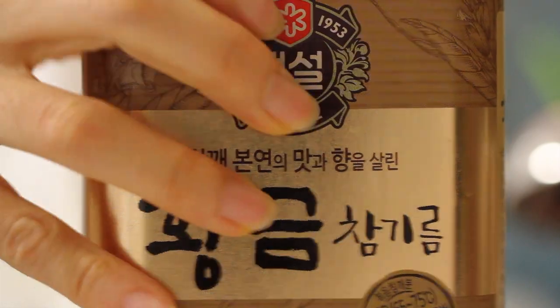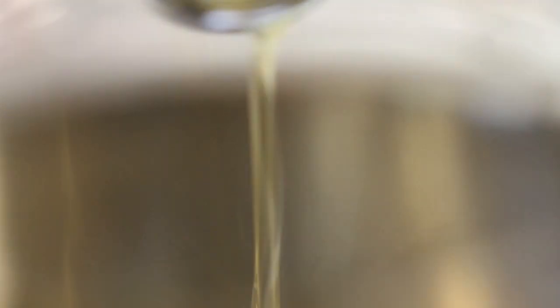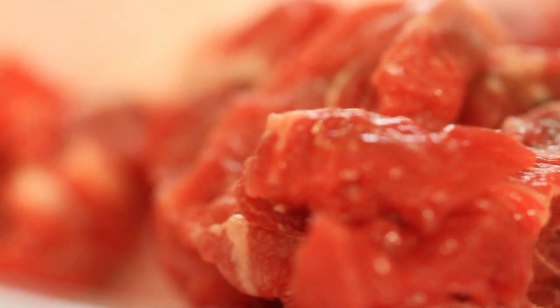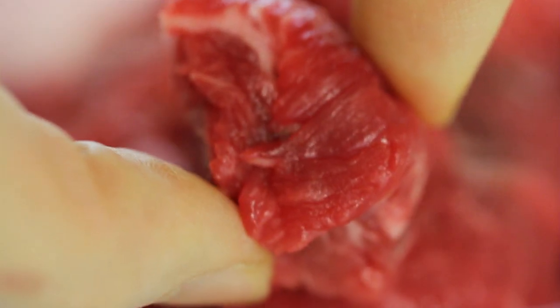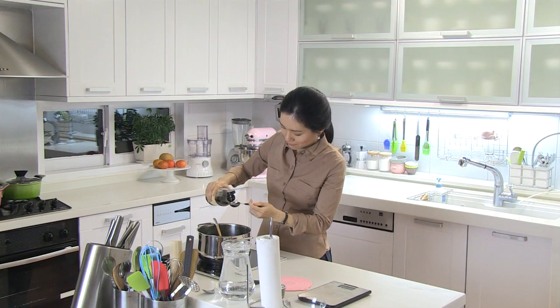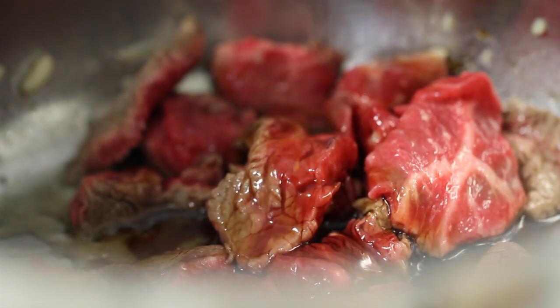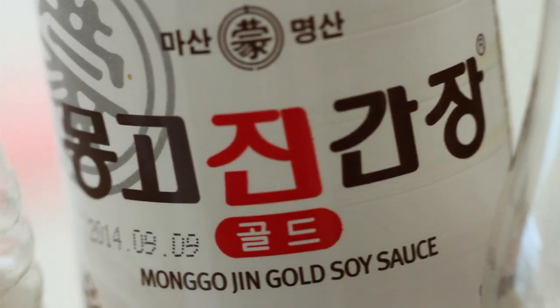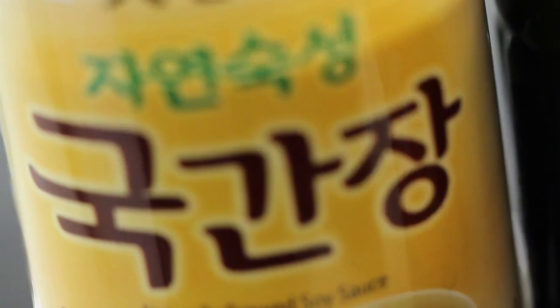In a soup pot, add 1 tablespoon of sesame oil and a clove of minced garlic. Today I am using blended garlic reserved in the freezer. Add in 130 grams of beef. Beef brisket and shank are fine with this soup. It should be diced or sliced in small pieces, and add in 2 tablespoons of soy sauce. There are many soy sauces — I prefer Korean soy sauce for soup, which I use today.